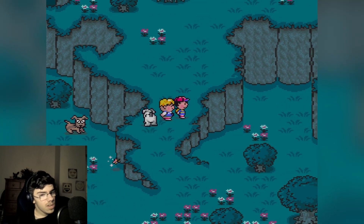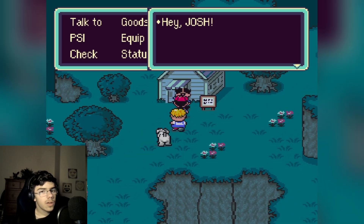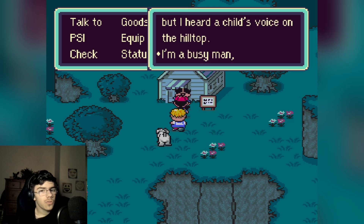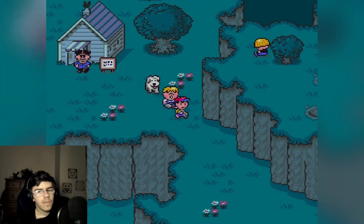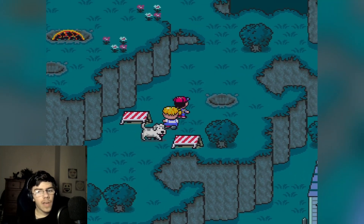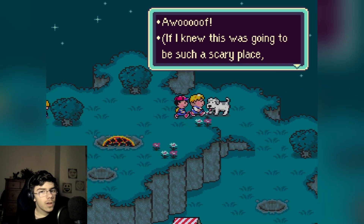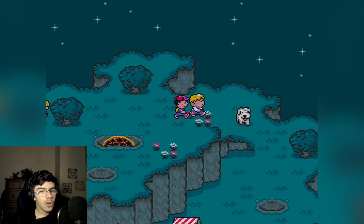What's this guy doing here? 'Hey Josh, I was too busy to investigate but I heard a child's voice on the hilltop. I'm a busy man but when I do a job, I do it well. I'm a man's man.' I see him — he's hiding behind a bush! I'll go back here. What's that — a wolf? I knew this was going to be a scary place. Oh my god, are you serious?